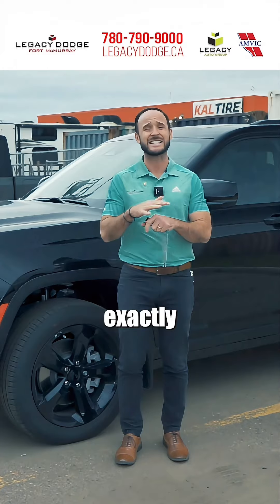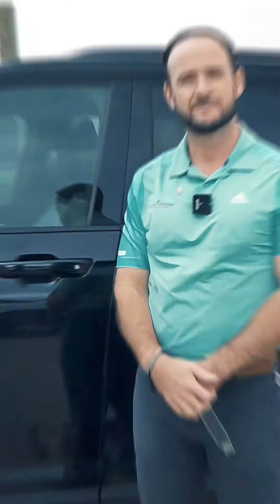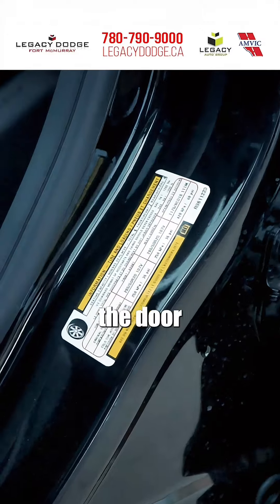So I'm going to teach you exactly how to know what tire pressure your vehicle should have. On every modern vehicle, your recommended tire pressure should be listed on a label just inside the door sill.